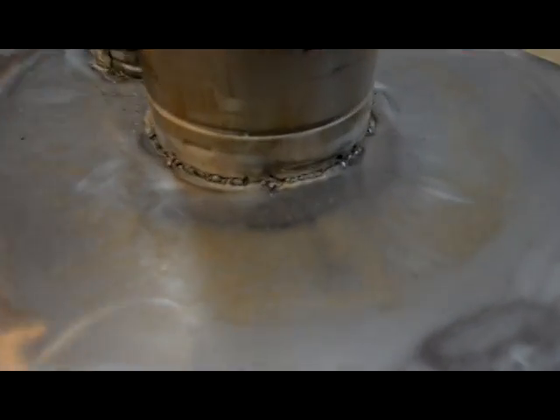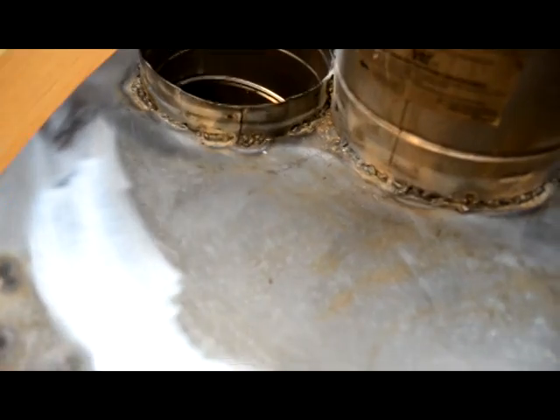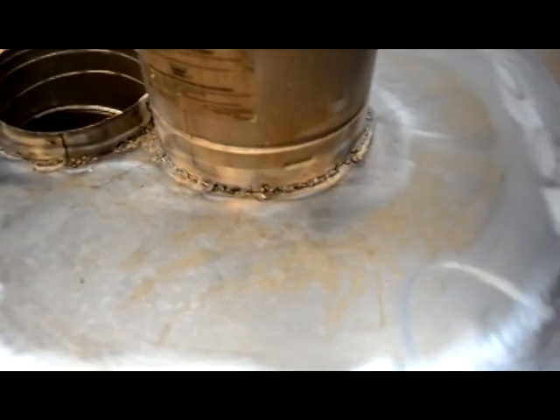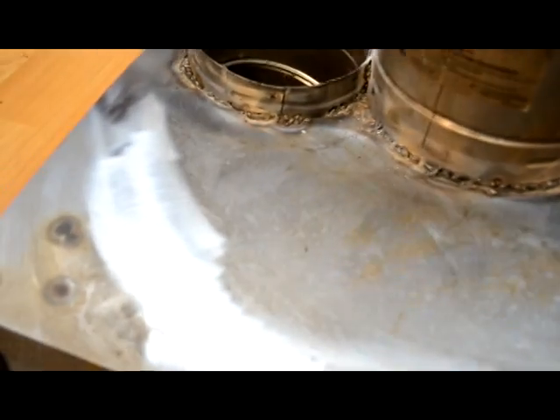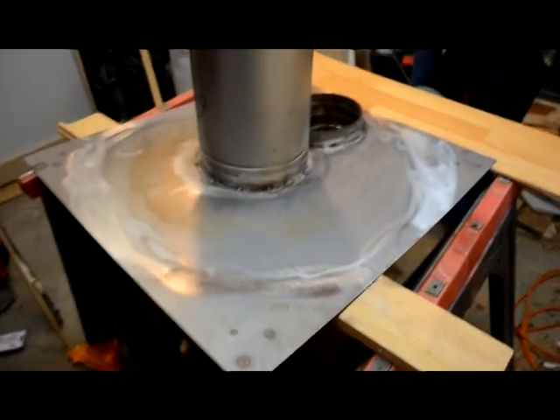Okay, so here we are. Got that welded in place, welded the pipe, so that's welded to the base and welded that. I'm going to coat that with some sealant too to seal it up before we weld the drum, the barrel on top, which will be the next step.